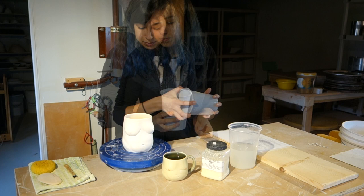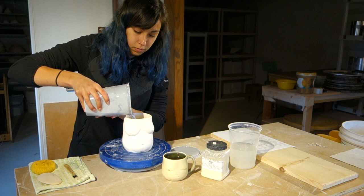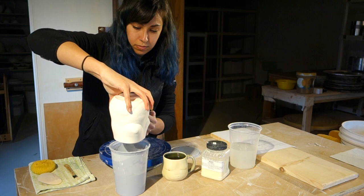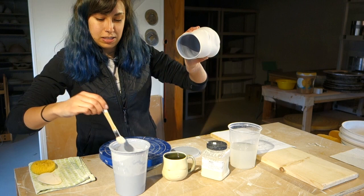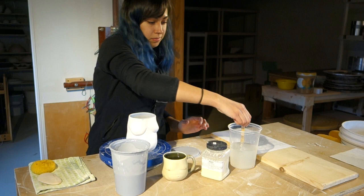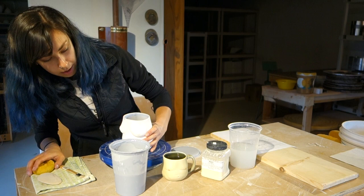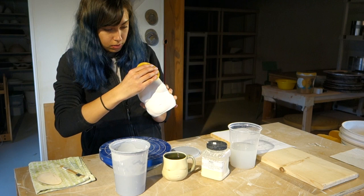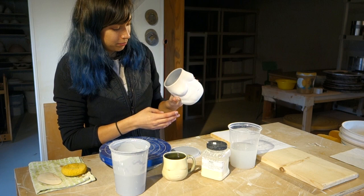I'm going to use this blue glaze and I'm going to pour it in and then pour it back out. I pour quite a lot in there and then as I'm pouring it out, I will spin the cup. And then if there's any gaps left, I'll just take a fluffy brush and paint in that part. If you got any glaze on the outside where you don't want it, just quickly wipe it away with a sponge. Now it's a nice clean line and evenly glazed on the inside.